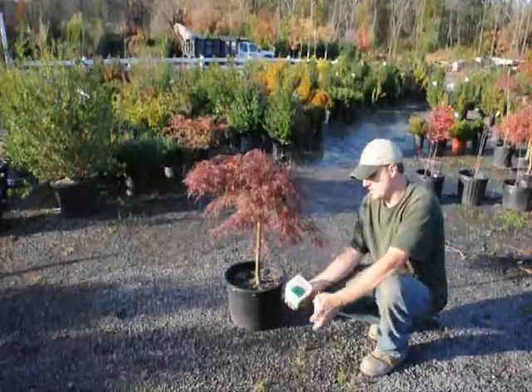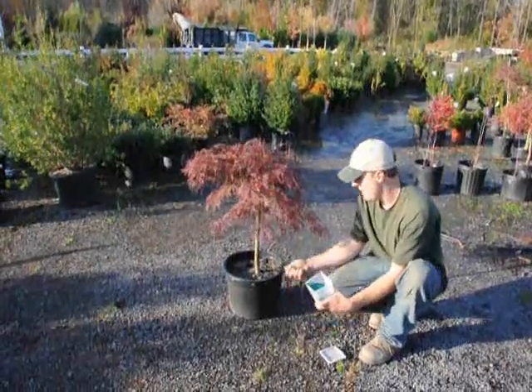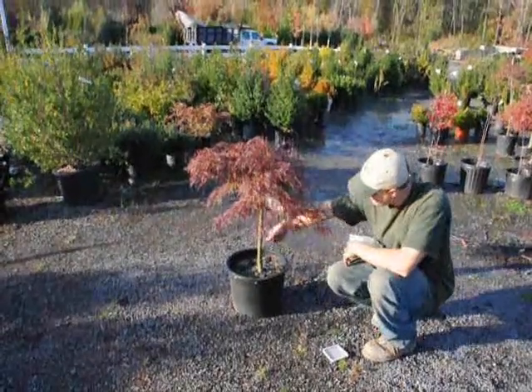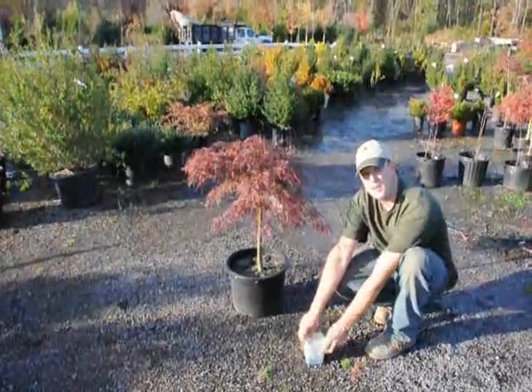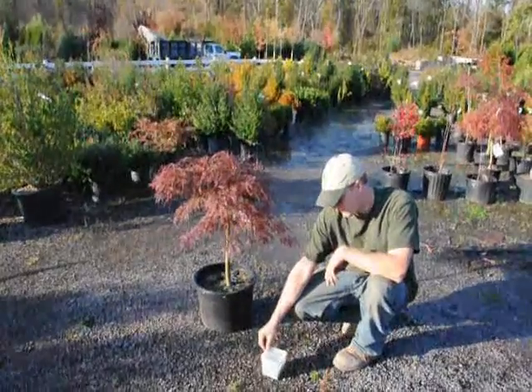When we fertilize — this is just an example of some Osmocote — we just put a handful and do a light broadcast over the top, just like that, making sure there's enough fertilizer on there for it to last most of the year. Osmocote comes in different kinds, so you have to read the label for how long each one lasts and for the strength.